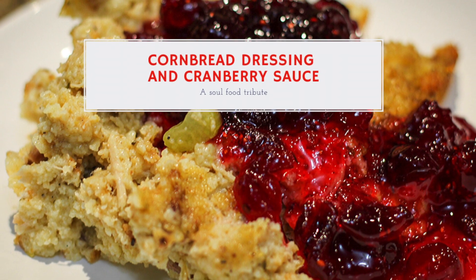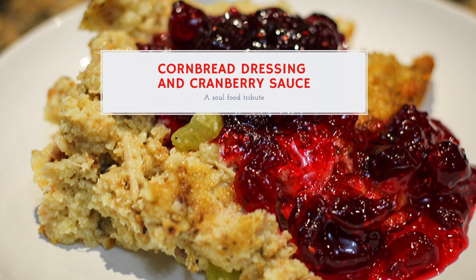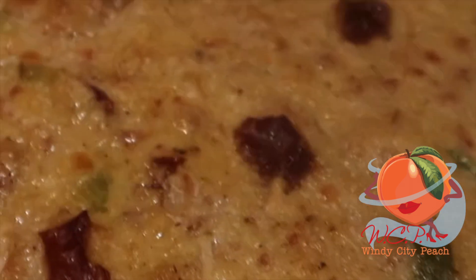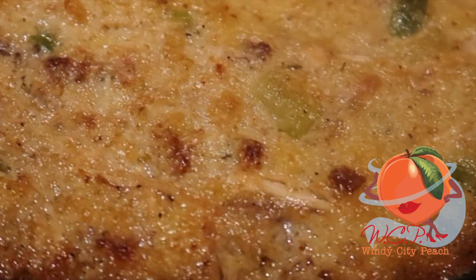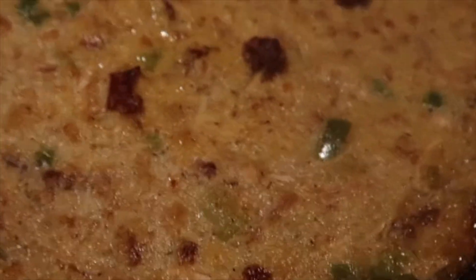Hi friends! Welcome back to my channel. Today we're making Cornbread Dressing and Cranberry Sauce — yes, I did it for the culture! This is a much longer recipe than normal, but I promise you it is totally worth it. I wanted to do some kind of soul food for Black History Month, and what better soul food than dressing and cranberry sauce.